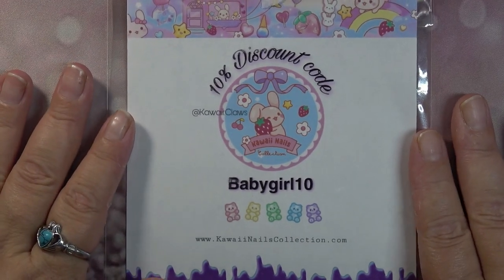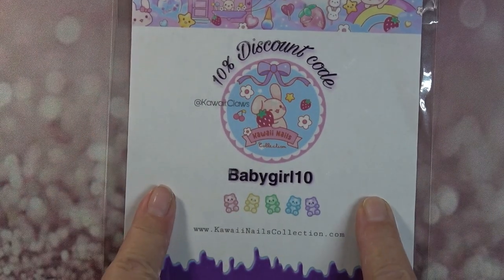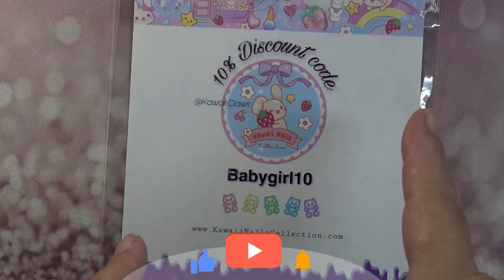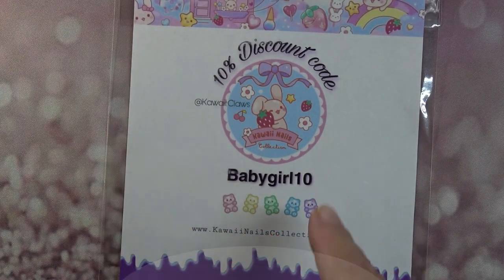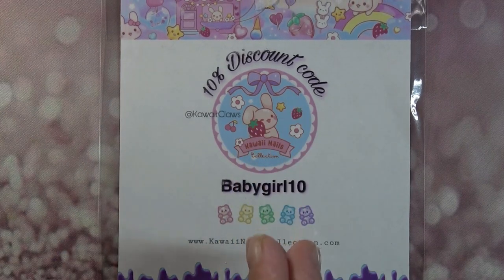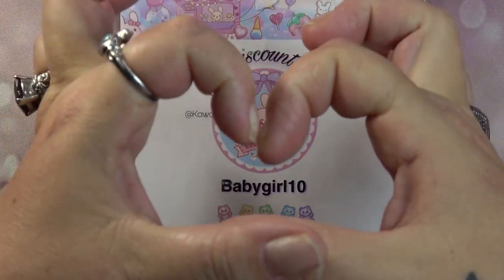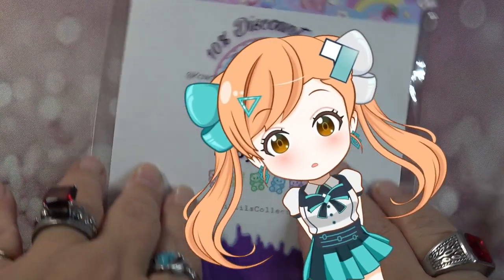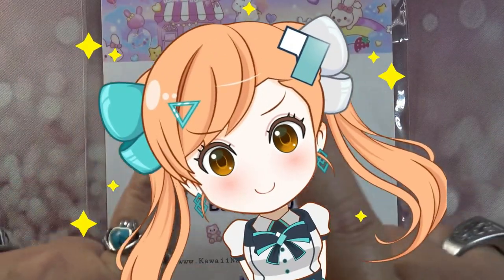Hello guys, welcome back to my channel! If you are new, welcome — please don't forget to hit that subscribe button and turn on post notifications to all so you don't miss out on any videos. If you are a returning subscriber, thank you guys, I love you. In today's video we are going to be doing some kawaii style nails.